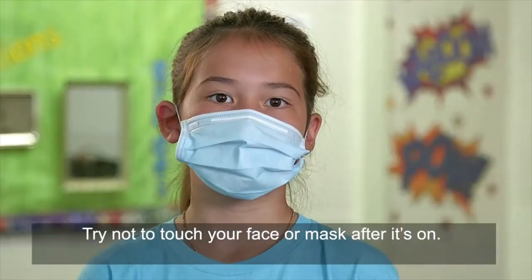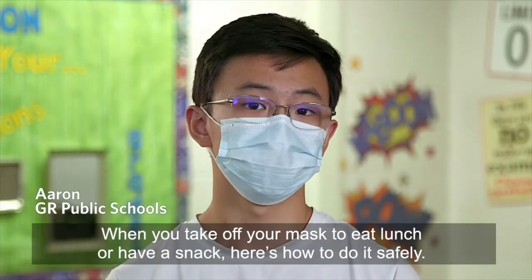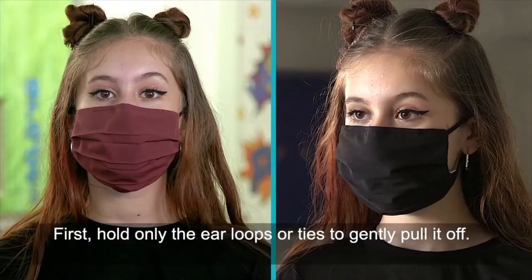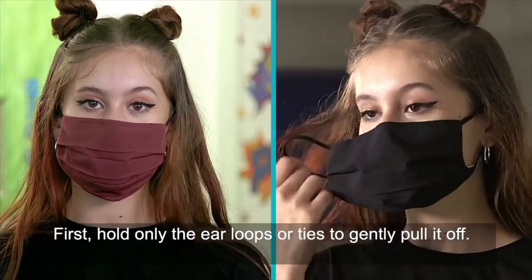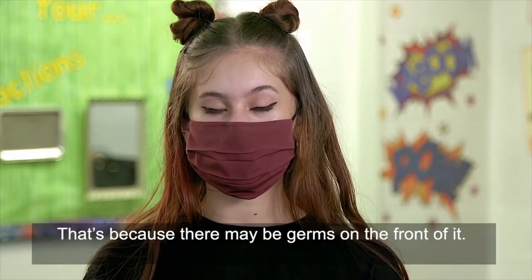Try not to touch your face or mask after it's on. When you take off your mask to eat lunch or have a snack, here's how to do it safely. First, hold only the ear loops or ties to gently pull it off, because there may be germs on the front of it.